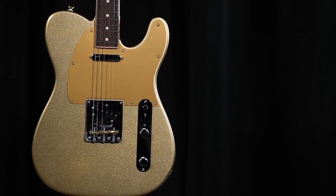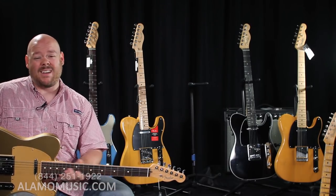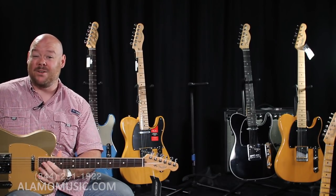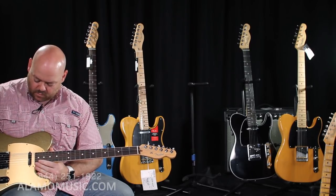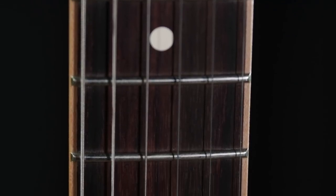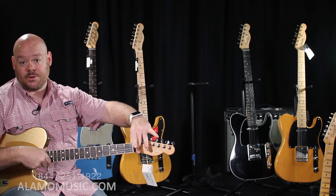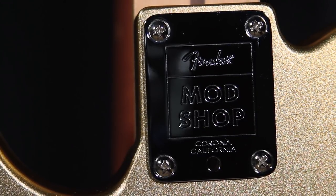This particular Mod Shop Telecaster is Aztec Gold with an anodized gold pickguard. We've chosen noiseless pickups — and if you're a touring guitarist, you know that sometimes you're at a small venue with weird electricity, next to the popcorn machine, and you're really going to love noiseless single coils at that point. We've got a regular three-way toggle, a very cool channel-bound neck where maple has been machined out and a rosewood fingerboard inlaid into it, plus locking tuners and a Mod Shop neck plate.